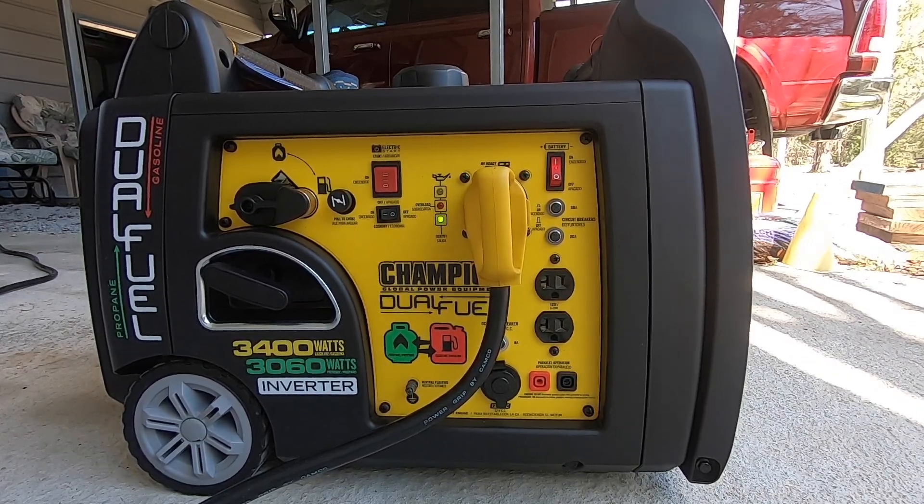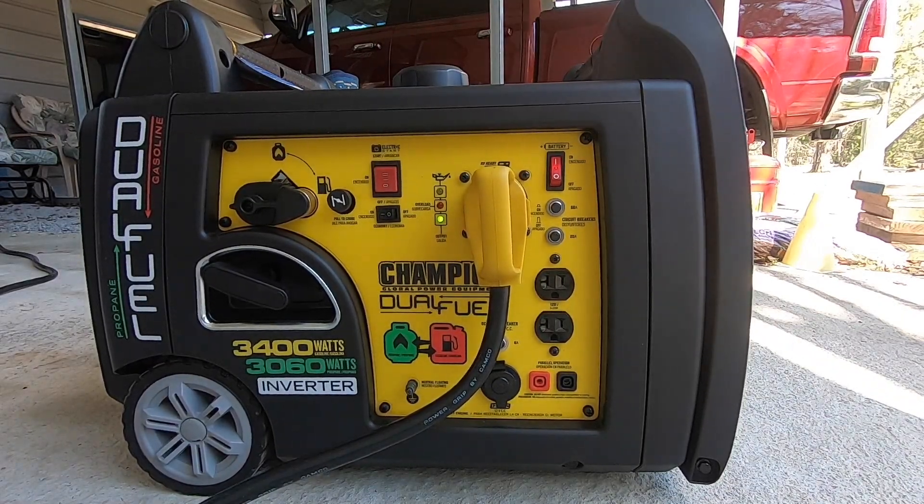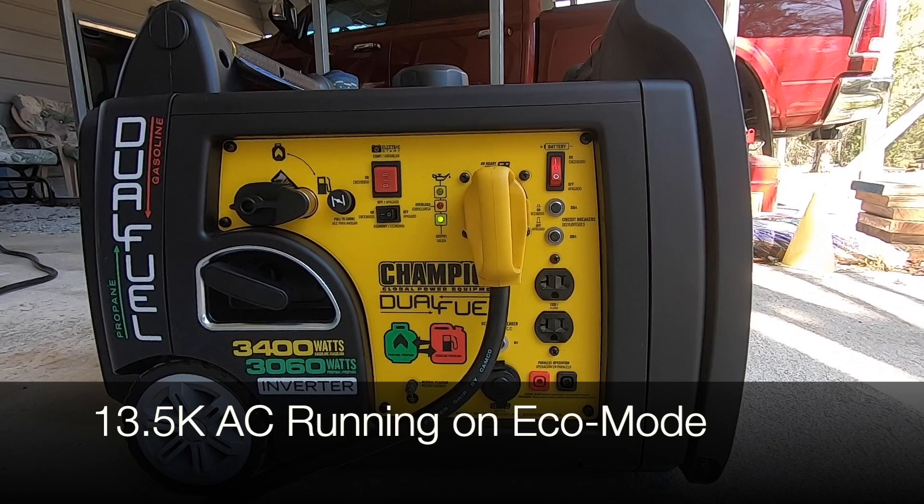The 13,500 BTU air conditioner is on now. I'm going to switch it to eco mode and check inside to ensure the compressor is still running. Even on eco mode, the 13,500 BTU air conditioner has no problem operating.